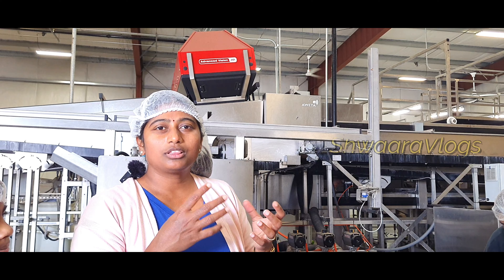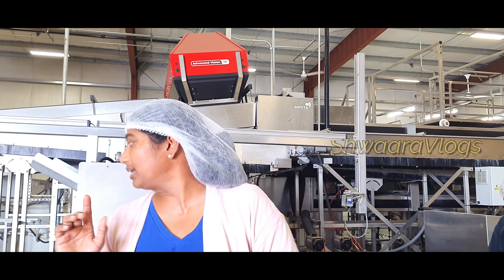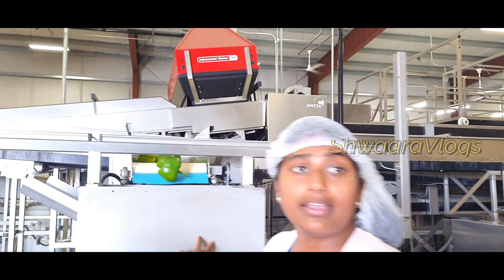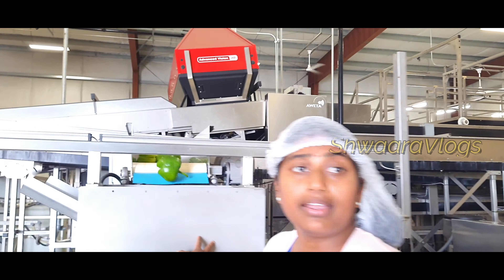I am going to show you red color. It is a light flash and it is going to show you how to make a light. We will show you how to make a color in the computer and how to make a filter.